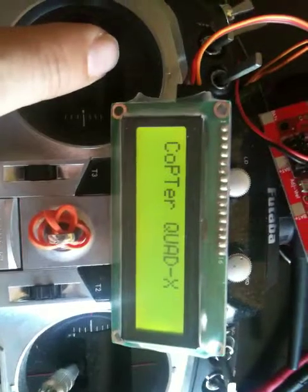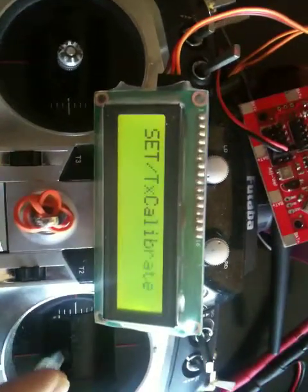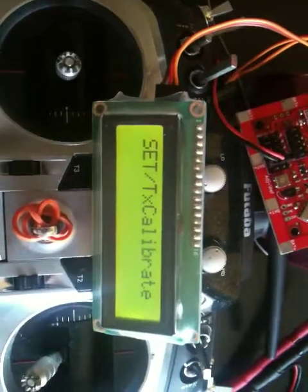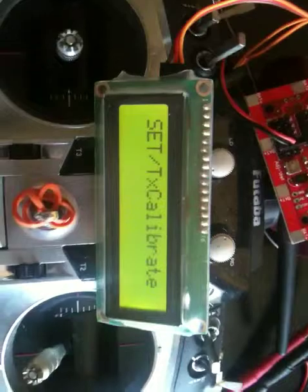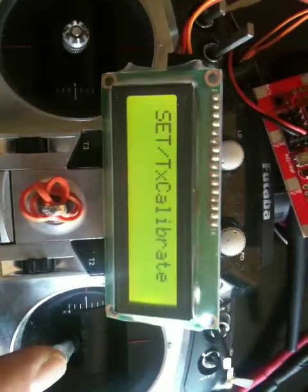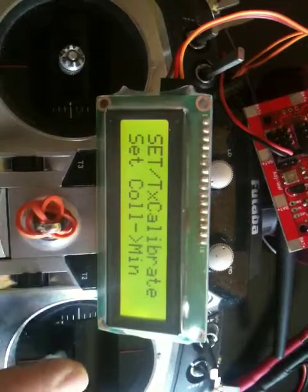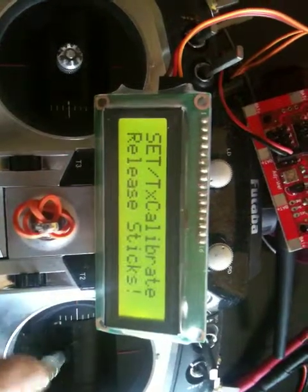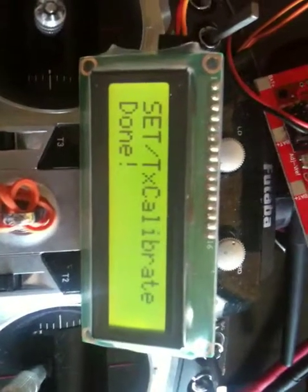Going into the basic menu and pressing yes to enter, stick calibration is the first step that typically needs to be done. Press roll right one more time to set everything to normal zero, then roll right once more. Move the stick left — you can see the LED blinking, and the display also says done.